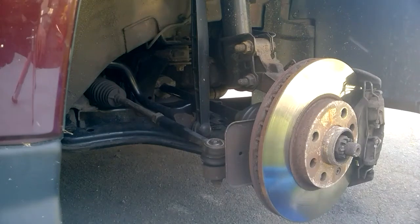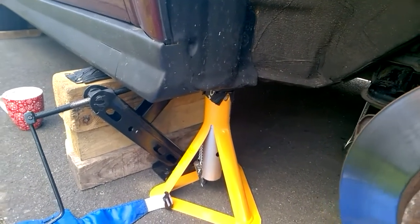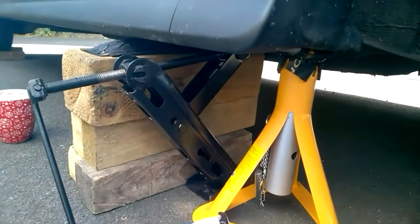Alright lads, we're going to be doing a video today of how to change the lower suspension arm, or wishbone arm, on the Astra G Mark IV. So first thing you're going to want to do is get your car jacked up, get it nice and secured.